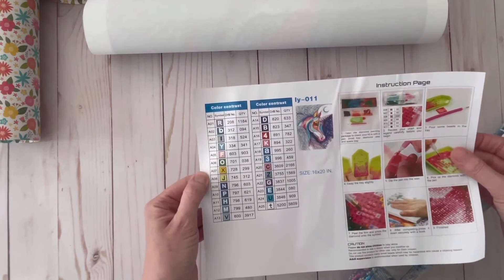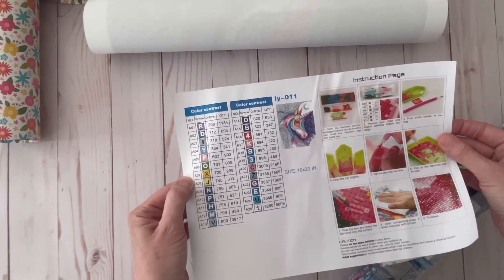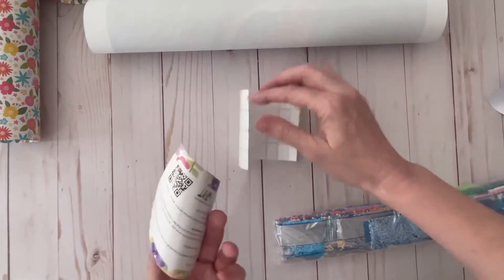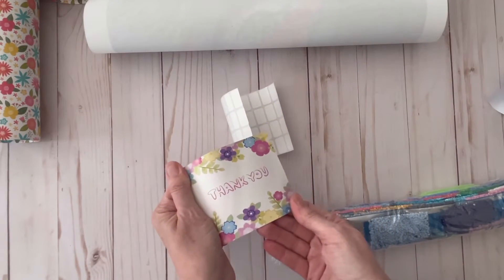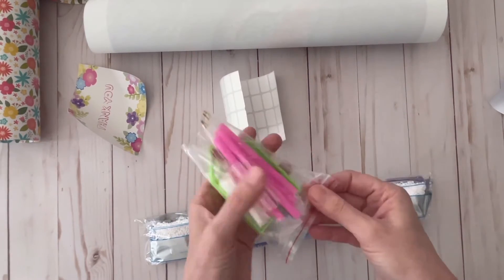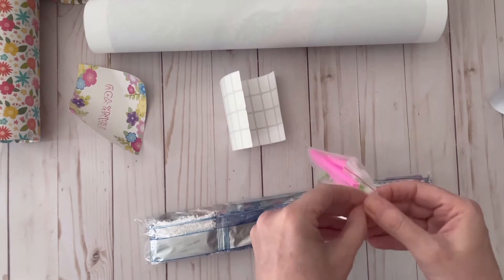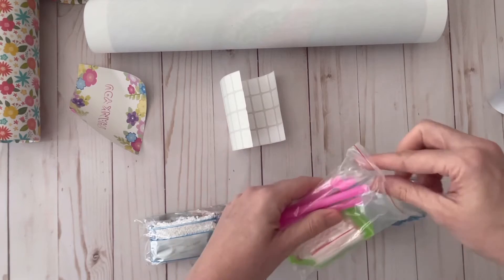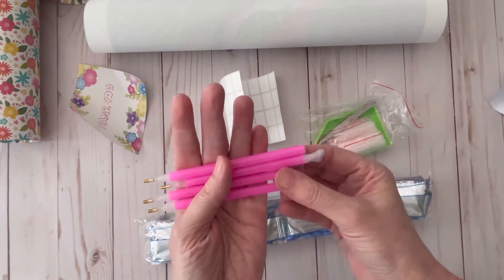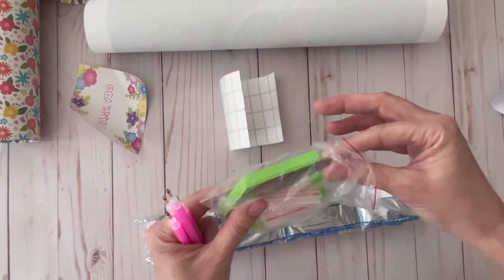It doesn't look like there are any ABs in there, but boy is that beautiful. It includes labels, and a little thank you card — that's cute, I appreciate that. There are also placers, though I kind of prefer the more ergonomic ones myself. My daughter likes these though. There's a bunch of different ones, some baggies, and some tweezers — that's nice.